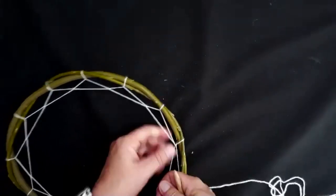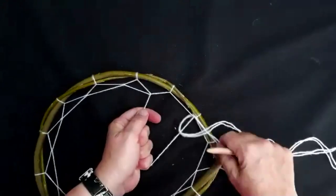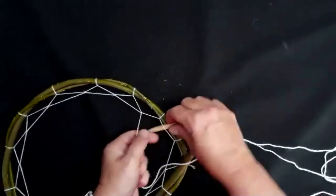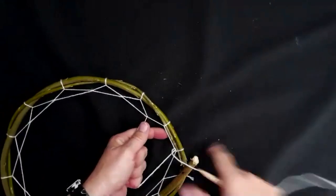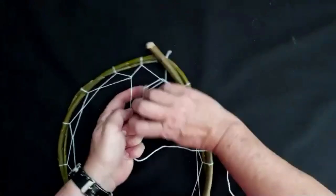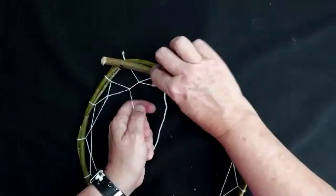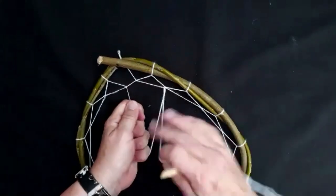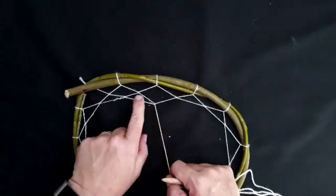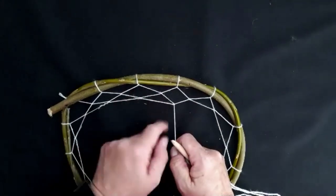I'm not going to do much more because I think you've probably by this point got the idea, but what I'd like to do is just show you what to do when you get to the third round, and then I'm going to show you how to tie off. So we're back to the beginning again — now we go into these gaps here. It gets a little bit easier now because you're not quite up against the edge of the willow. In that little triangle, go in there through and pull — same here, in that little triangle, through there and pull. You'll notice these subsequent triangles are getting smaller as we go around.